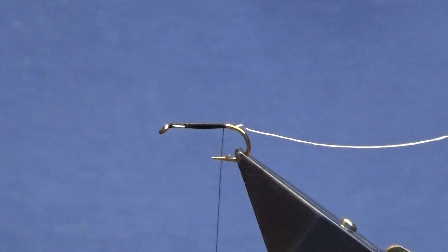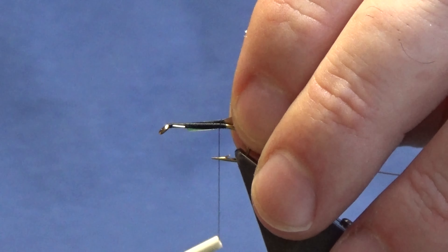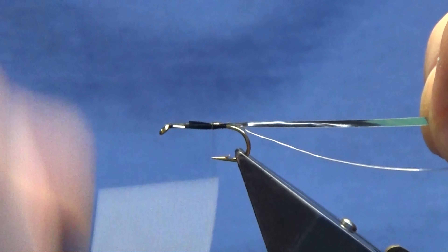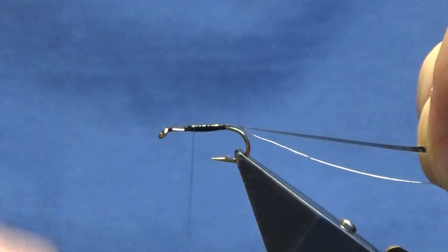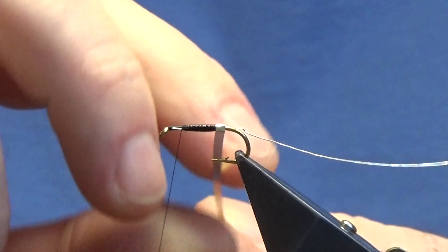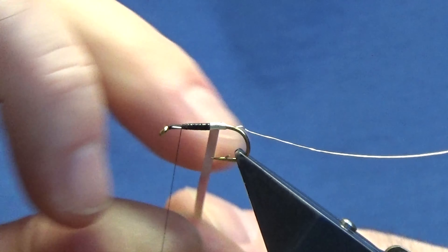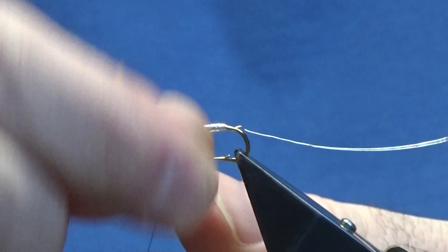Now the body is going to be the Silver Mylar from Uni — this is the Silver and Gold in size 10. Just want to catch that in and then just run the thread up, tying our Mylar in nice and tight. This is a dead simple pattern when you're tying it in the crippler style. Now it's going to come round with a nice straight turn at the back, and then you're just looking at overlapping turns of the Mylar up the body.